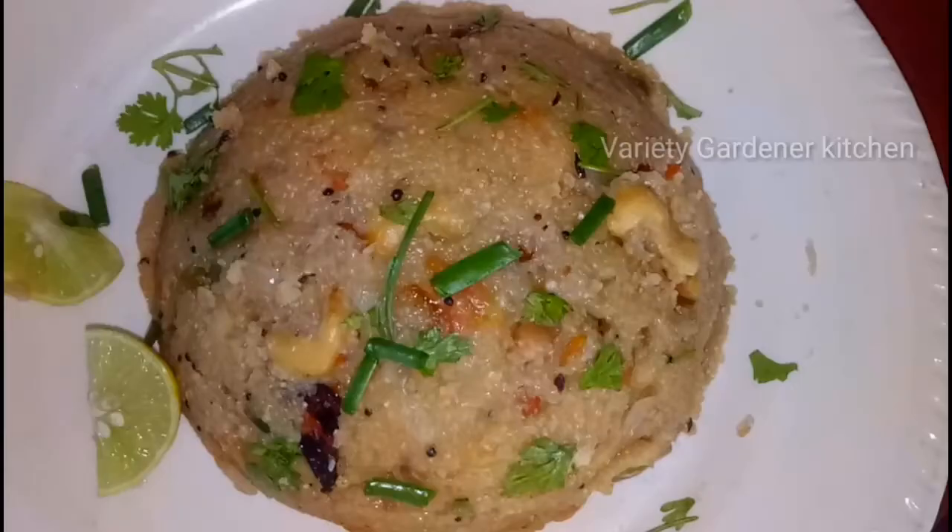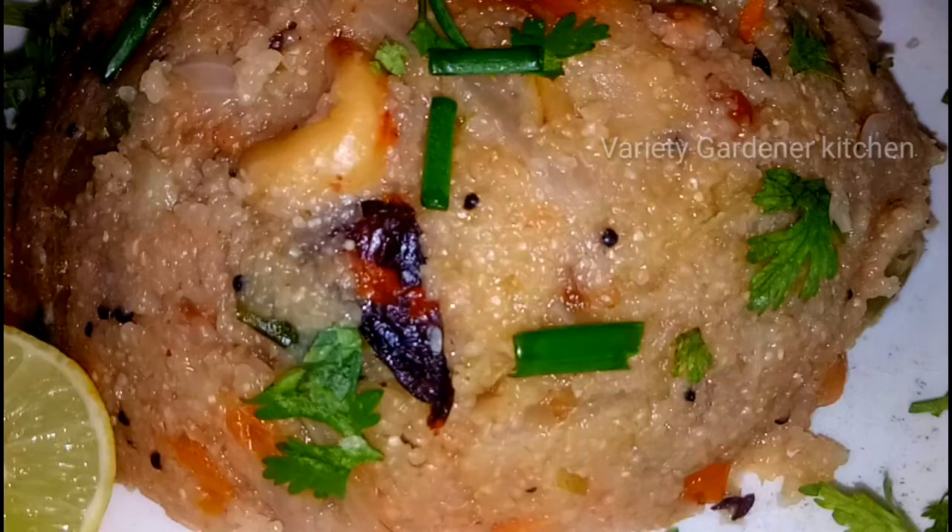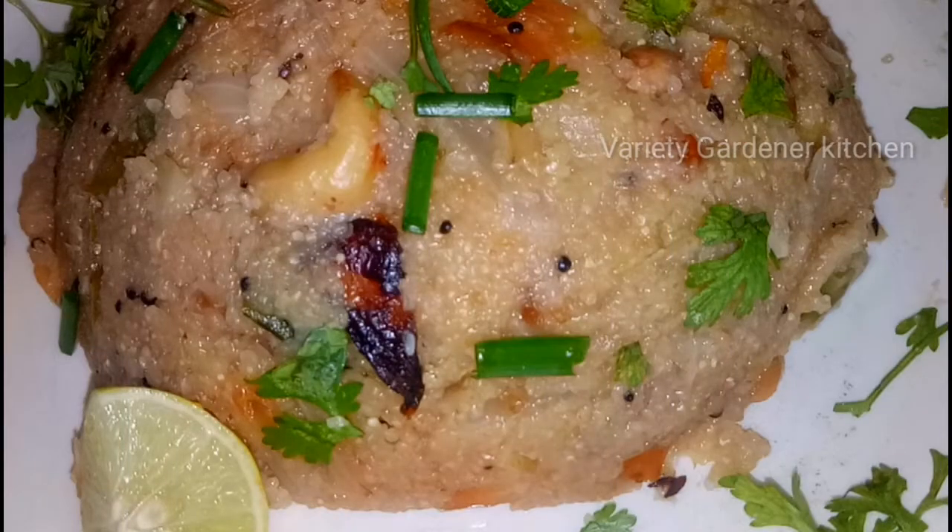Please like, comment, share and subscribe. See you in the next video. Bye!